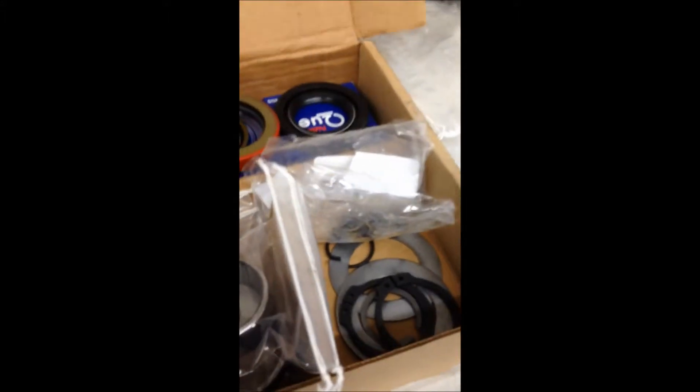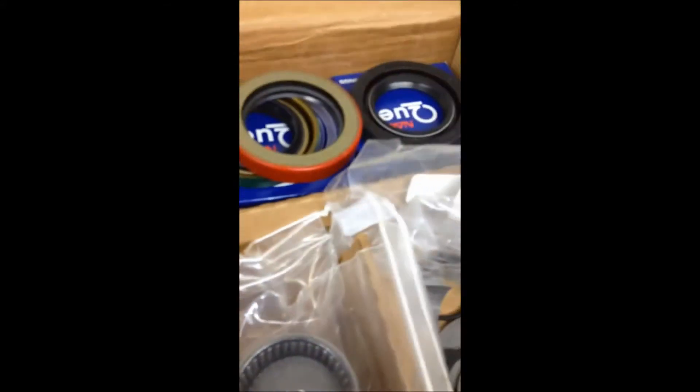Here's our kit — mine is from Off-Road Designs. It'll have your shims, lock rings, lots of roller bearings, needle bearings, seals, and of course all your gaskets. So let's get started.